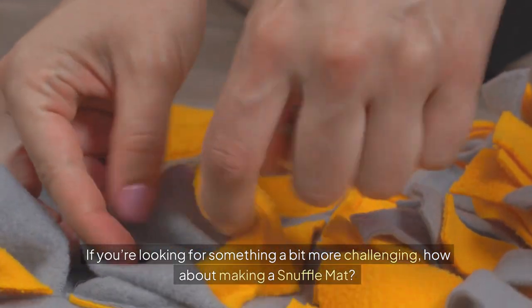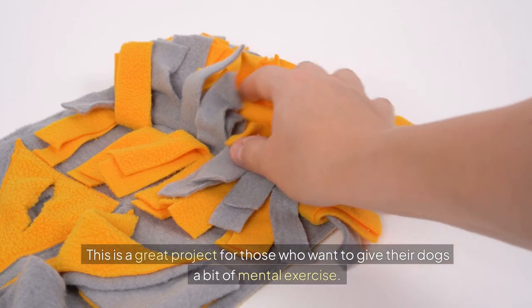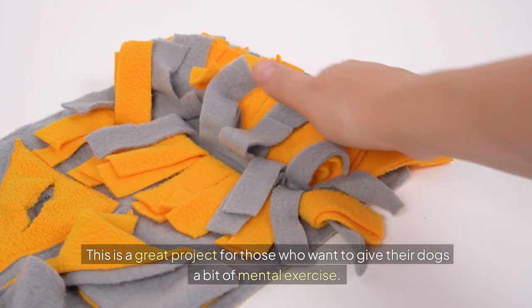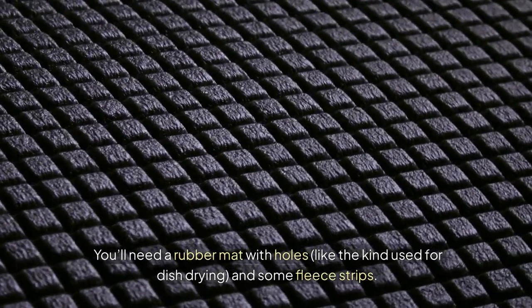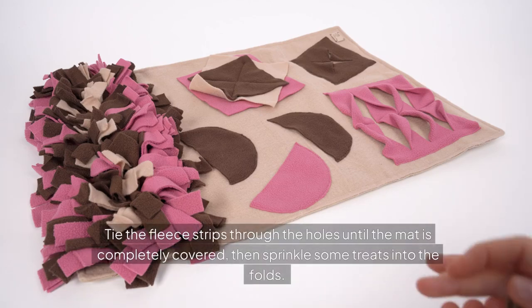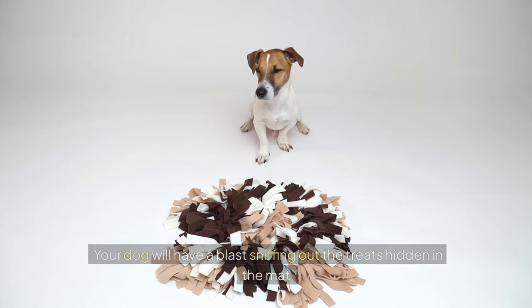If you're looking for something a bit more challenging, how about making a snuffle mat? This is a great project for those who want to give their dogs a bit of mental exercise. You'll need a rubber mat with holes — like the kind used for dish drying — and some fleece strips. Tie the fleece strips through the holes until the mat is completely covered, then sprinkle some treats into the folds. Your dog will have a blast sniffing out the treats hidden in the mat.